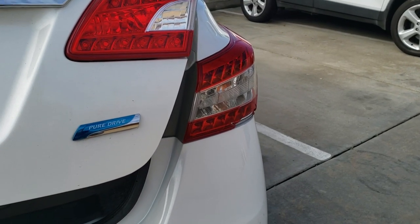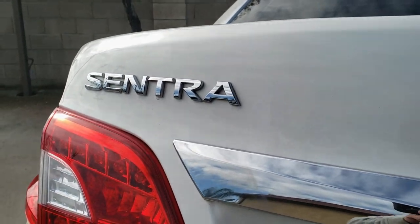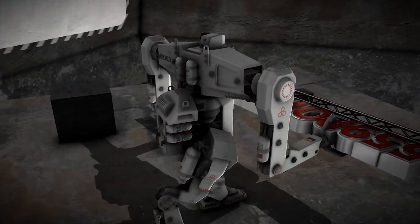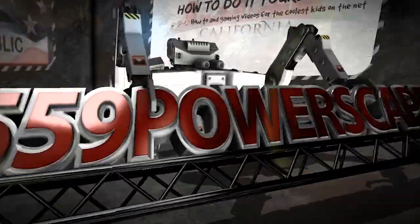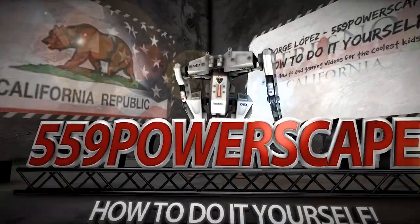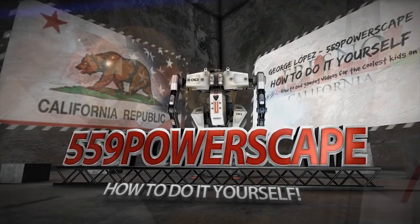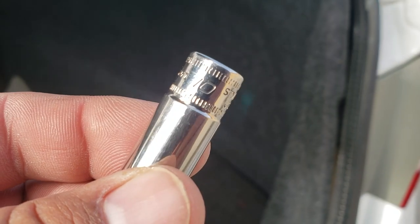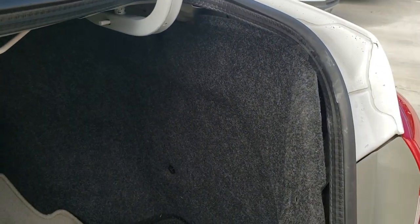Today we're going to be removing a rear tail light from a 2014 Nissan Sentra. The tools you're going to need are a 10mm socket and a flat head. Or if you've got a trim removal tool, you can use that as well.